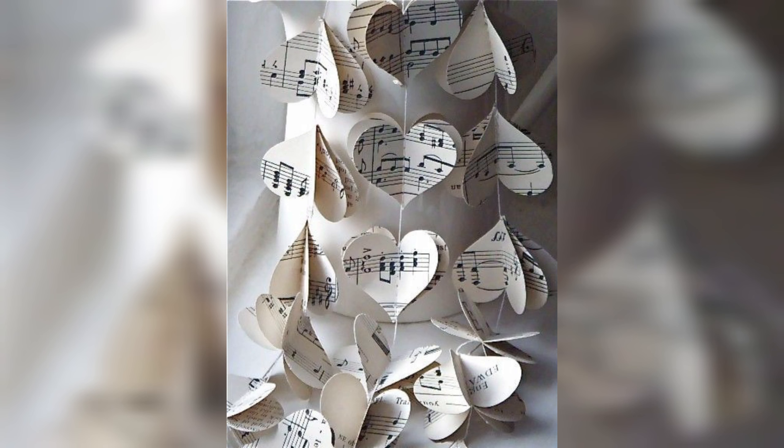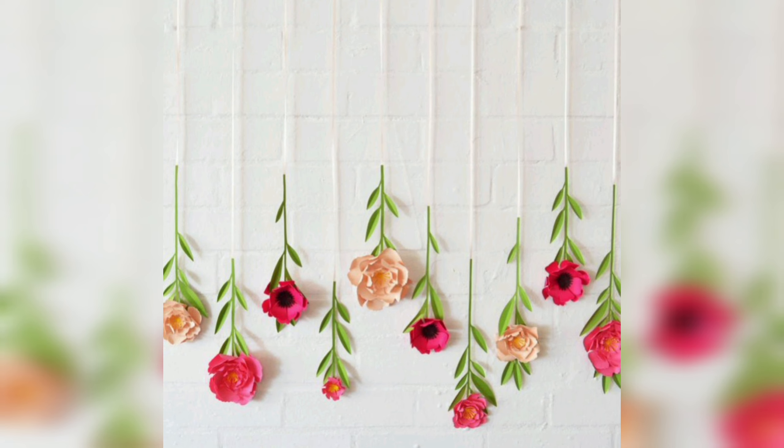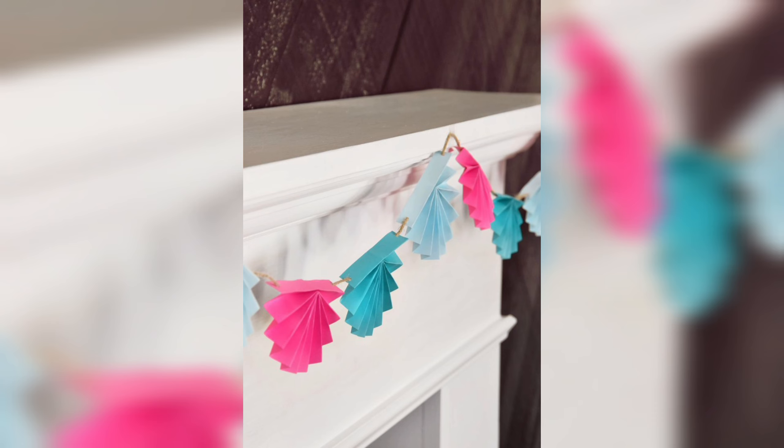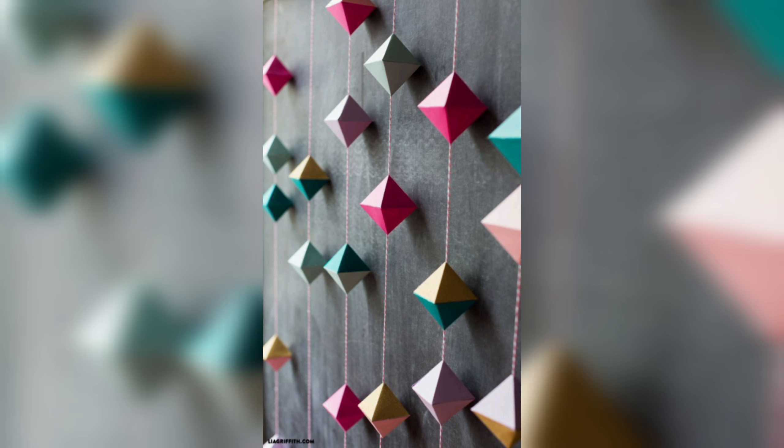Paper garlands come in many different shapes, sizes, and colors, making them suitable for any occasion. Some popular designs include hearts, stars, flowers, and even animals. They can be made from a variety of materials including tissue paper, cardstock, or scrapbook paper, and can be strung together using thread, twine, or ribbon.